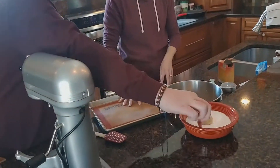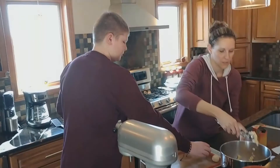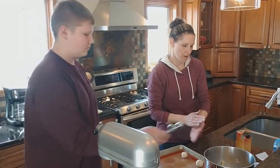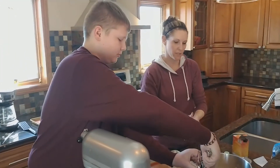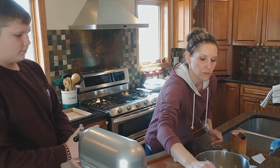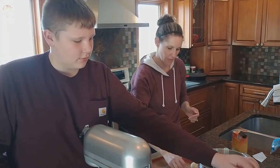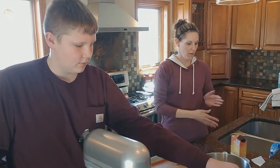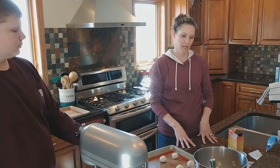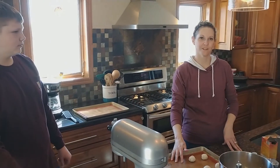I have a silpat here on my cookie sheet, so we'll just space those on there. The oven is preheated to 375 degrees. We'll do a couple more here for you, and once you get your pans filled, you can put them in the oven for 8 to 10 minutes. Once these are done, we'll come back and show you what the finished product looks like.